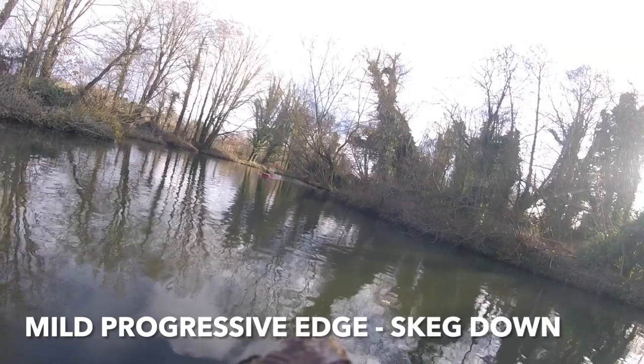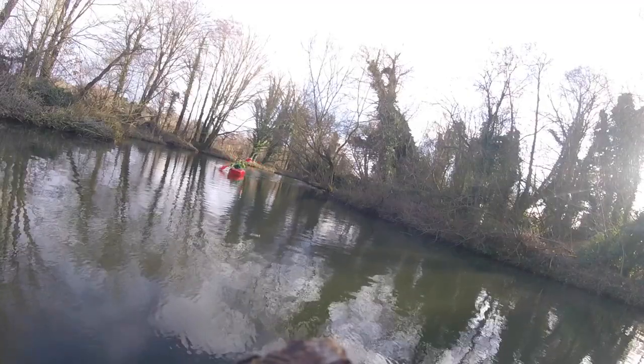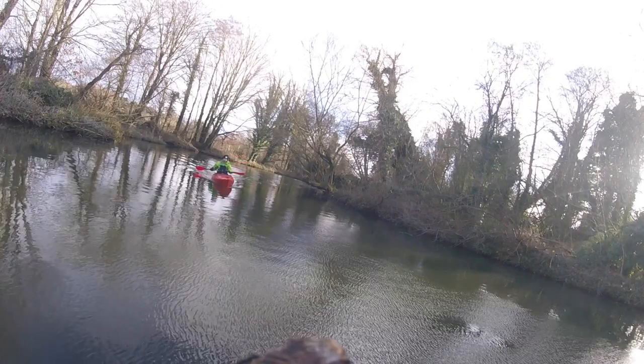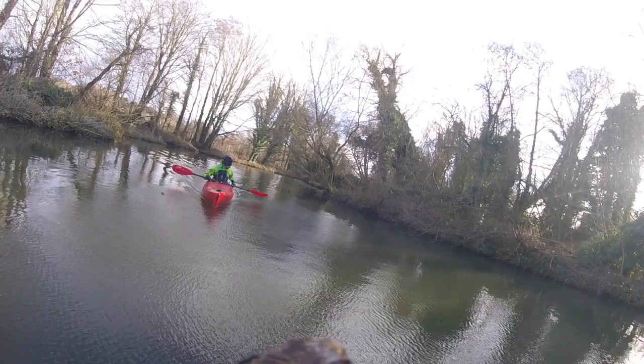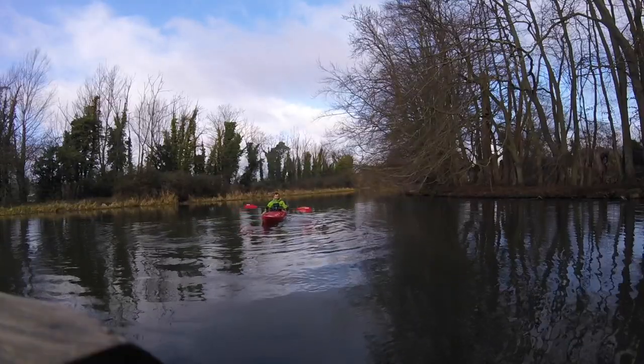That's not the case with the skeg down. Trying a mild edge to start — going nowhere. Progressively getting a little bit further with the edge, and then I give up because it's not going around that corner. Really good skeg system for tracking in a straight line when needed.